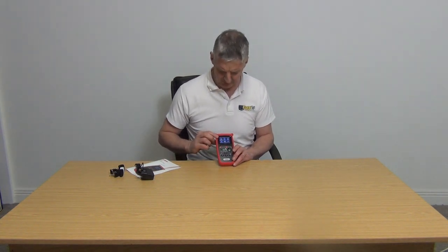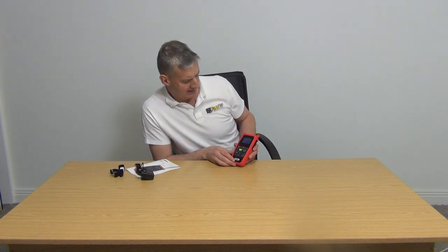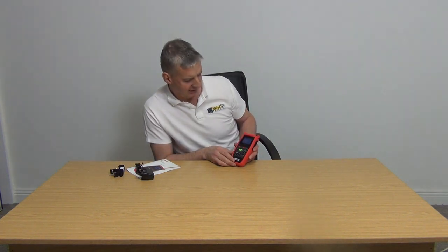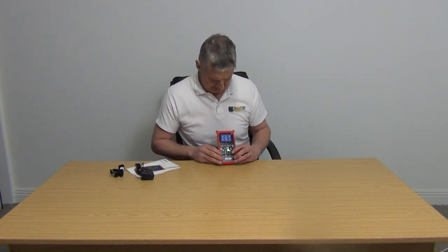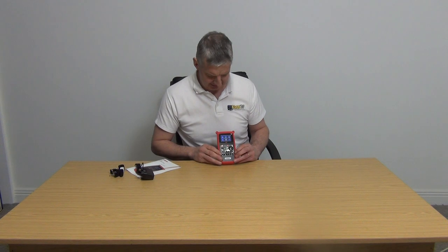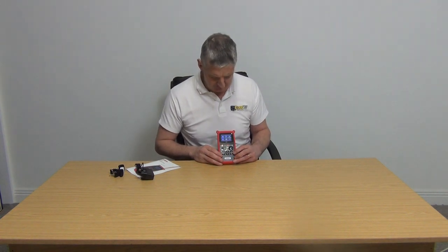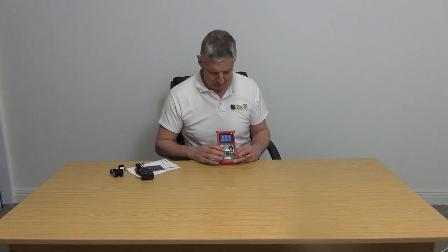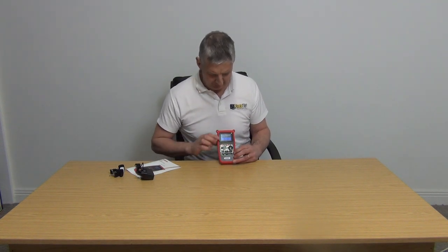By default we have the satellite settings here. If I press the OK button, we'll just see what satellite we're set up for — it gives details on it. If we come along to the next one, which is the signal settings, that's what we use when we're actually checking signal levels. The first thing you'll do when you get your meter is go into the tools section and check the correct satellite.